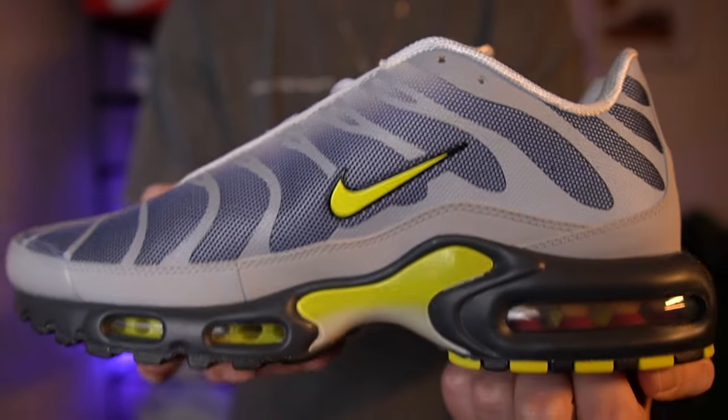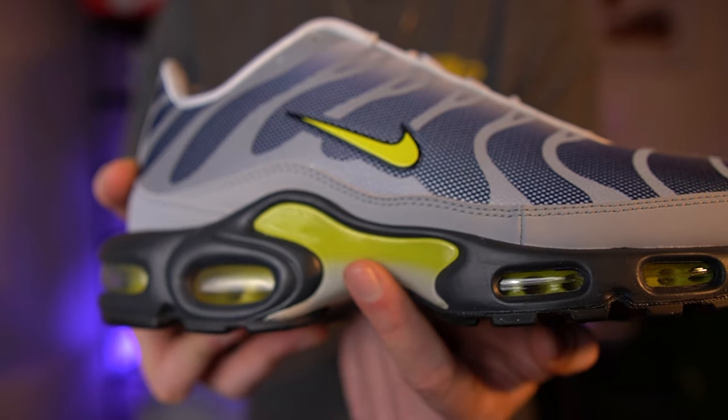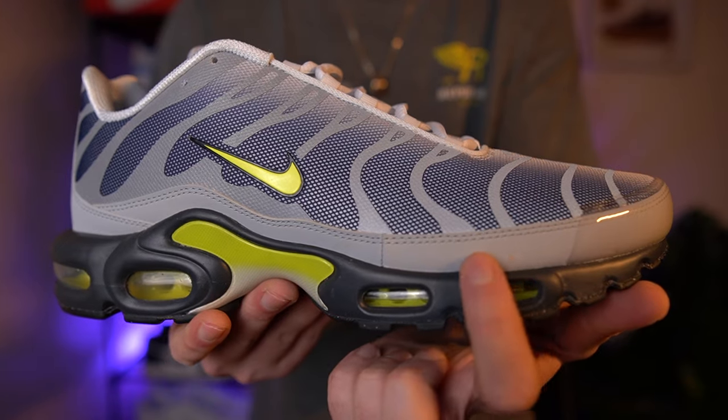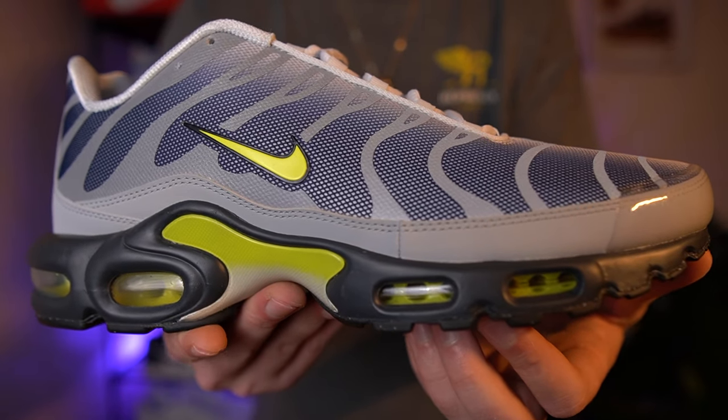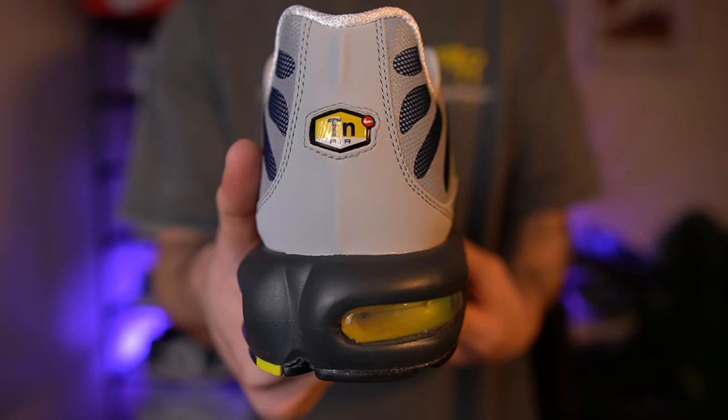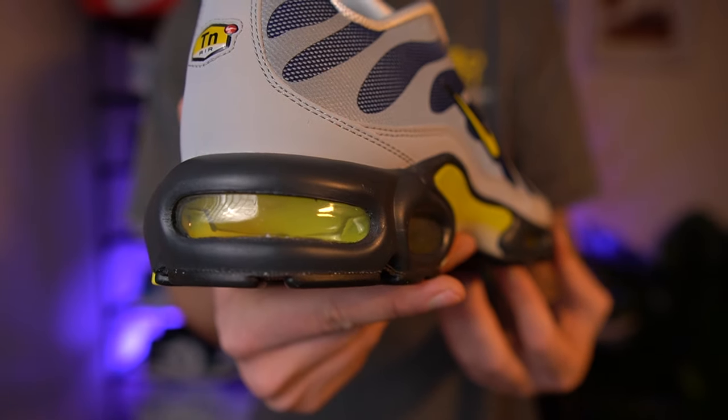I really am a fan of this one. The white blends into this neon yellow colour which is also the same colour as the swoosh. Just above that you've got these wavy grey leather overlays which go all the way around to the heel of the shoe. At the heel you've got that classic TN logo and then you've got more of that visible air unit.